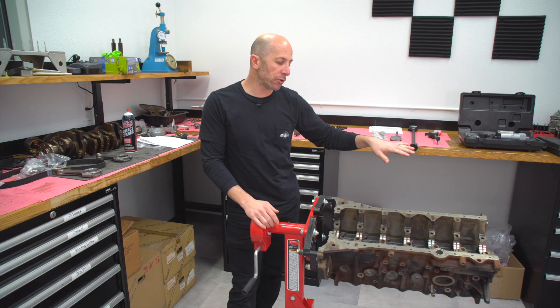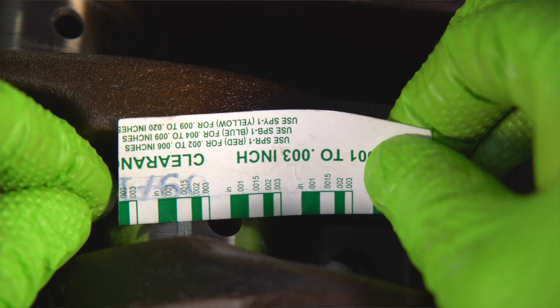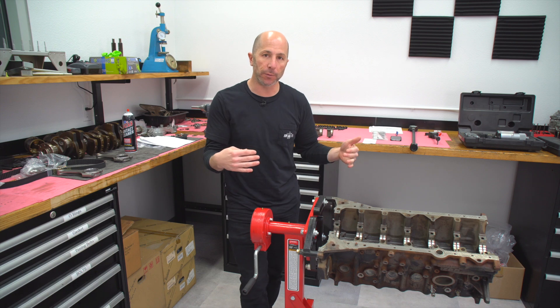What we're going to do is measure all seven main journals here with the dial bore gauge, write all that down, and then measure all seven of them again with the PlastiGauge, and we'll see what the difference is.